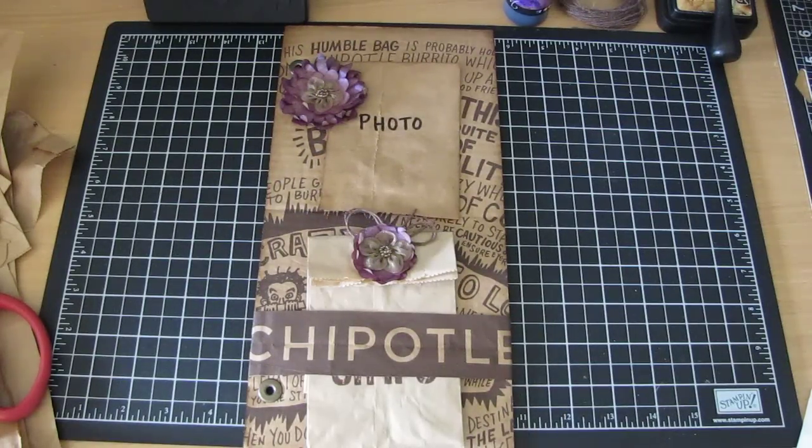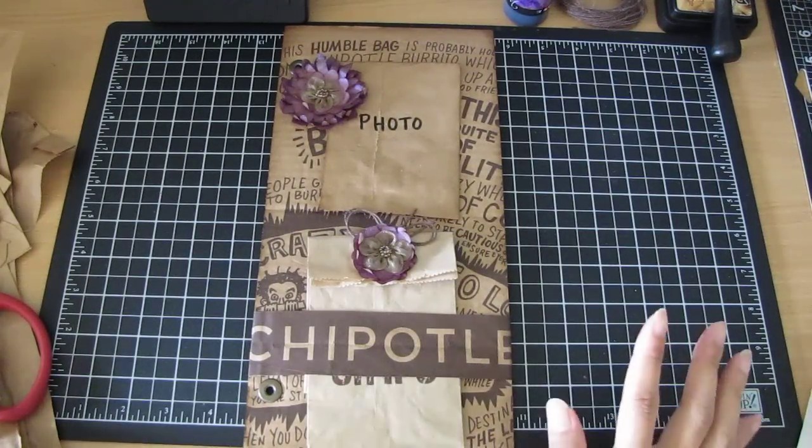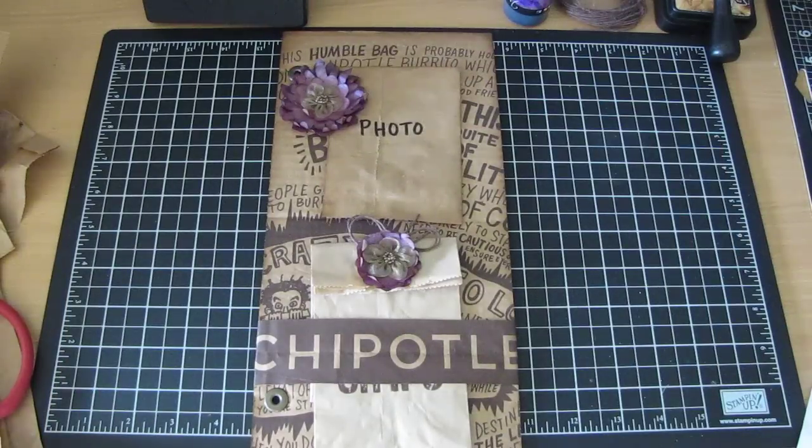Hi guys, it's Joe. My video is titled the Chipotle Challenge — a challenge that me, Gina, Yolanda, and Laura had challenged each other with. We didn't have to do it but if we wanted to we could. Basically, we went to a crop a couple weeks ago and we all ate at Chipotle. We kept all the to-go bags and our challenge was to make something out of them, repurpose them. Gina had already put her video up and Yolanda is going to put her video up too.